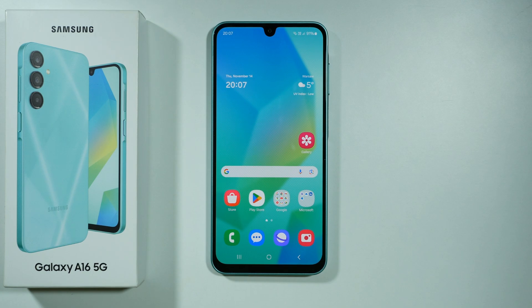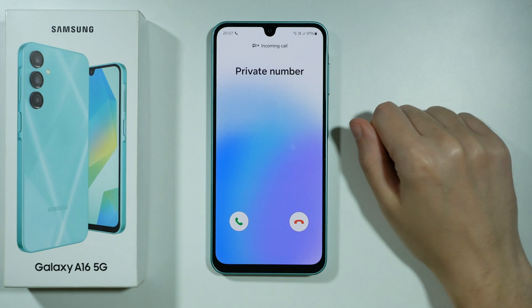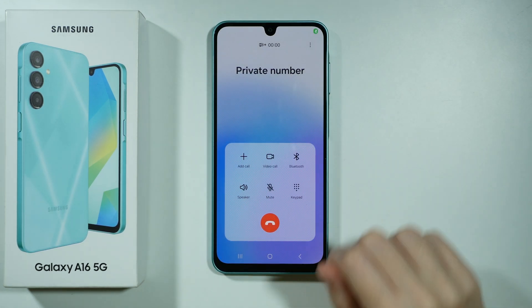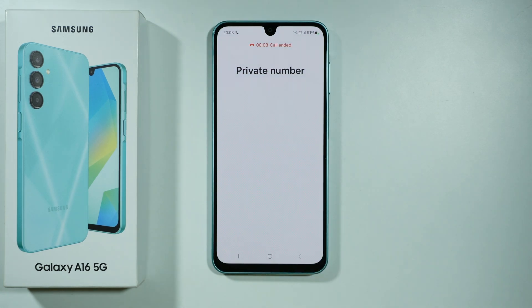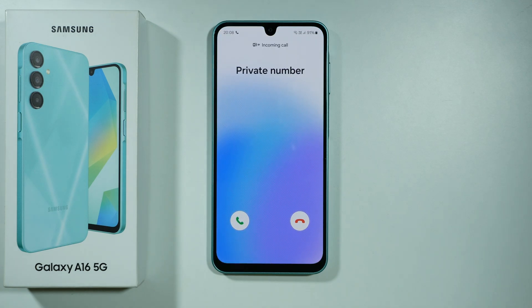Hello! If you want to answer a call on the Samsung Galaxy A16 5G, if you have your phone unlocked, you can simply swipe the answer button outside of it. Let me do that one more time to show you how it looks. Let me call myself really quickly — and there we go.